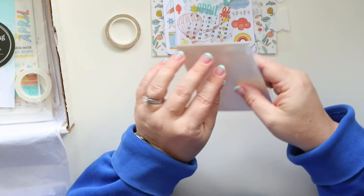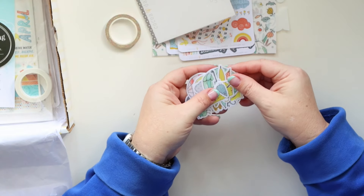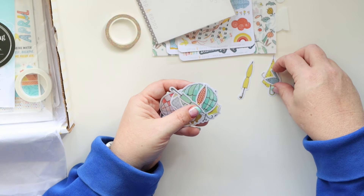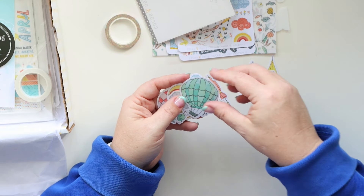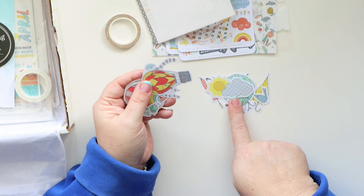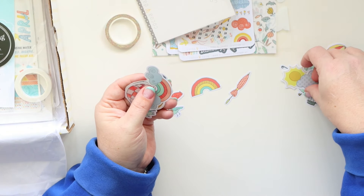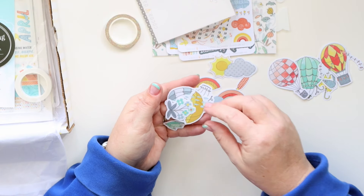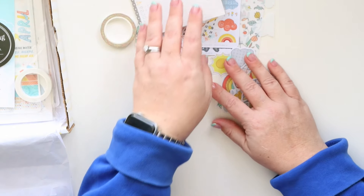The sticky notes are cool because they're vellum, which makes them thinner on your projects, and they're self-adhesive — which is awesome because vellum can be tricky to get adhesive on without it showing. We've got lots of umbrellas, rain boots, a very playful and fun hot air balloon, sun and clouds. The rainbow, the sun, and the clouds — so cute. This little rainbow hot air balloon — I love the colors!